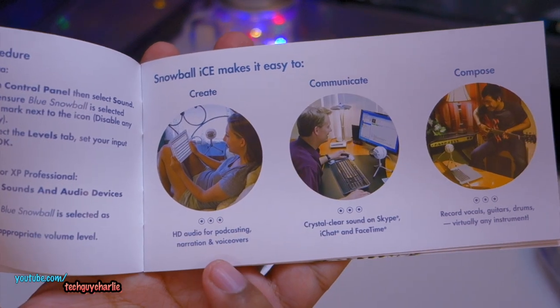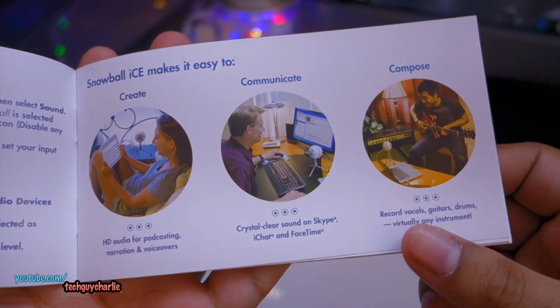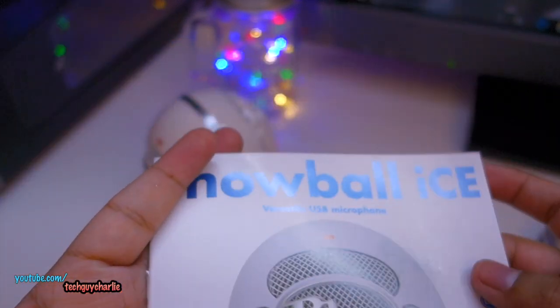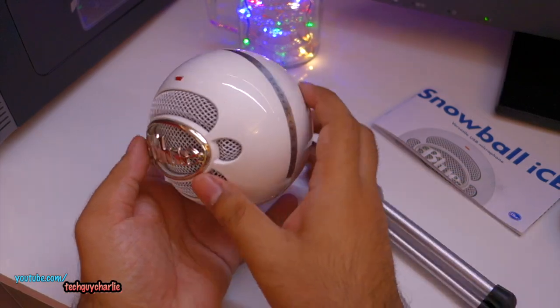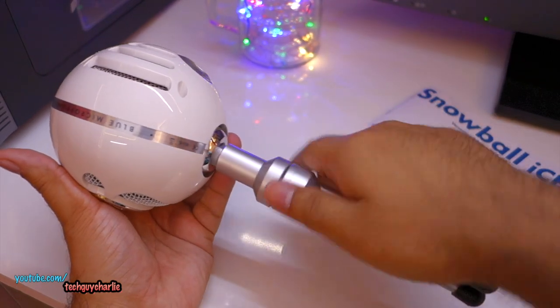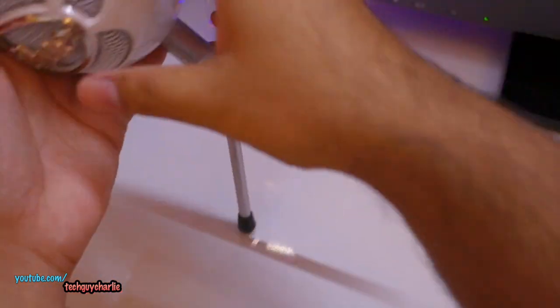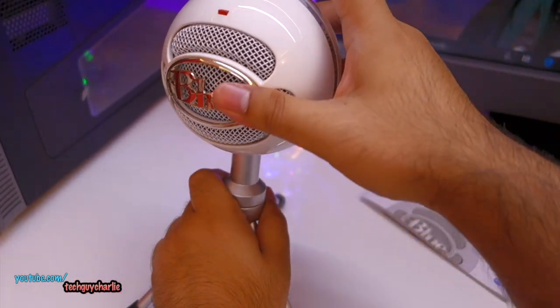You can use this microphone for a wide variety of purposes: high-definition audio for podcast narration and voiceovers, crystal clear sound on FaceTime and Skype, and you can also record virtually any instrument with this microphone. So it's great for content creators. Assembling the microphone is very easy — you just take the stand and screw it onto the bottom of the Snowball, screw it all the way in.